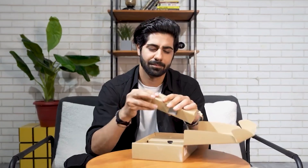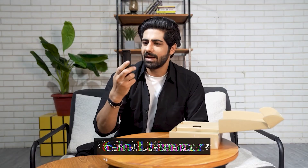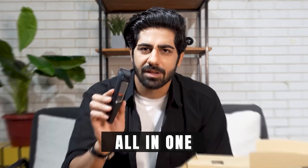Let's unbox this. Wow! Feast your eyes on this beauty, guys. It's a 6-in-1 trimmer. It's a complete grooming powerhouse that's here to transform your style from head to toe.